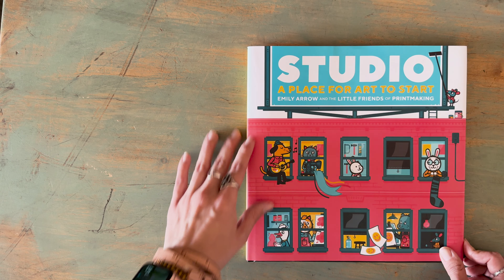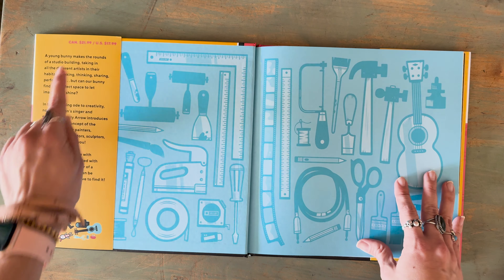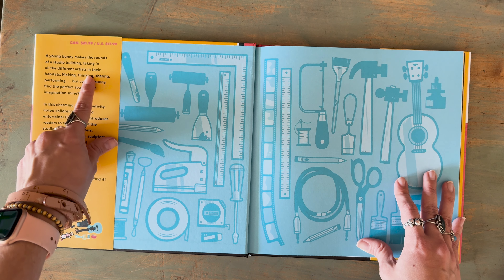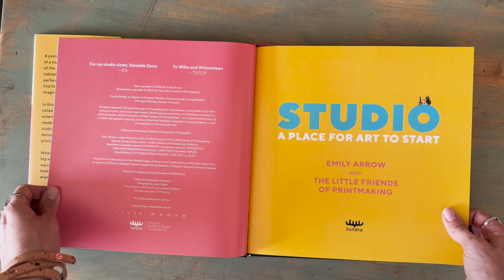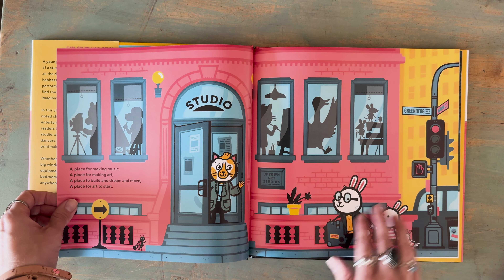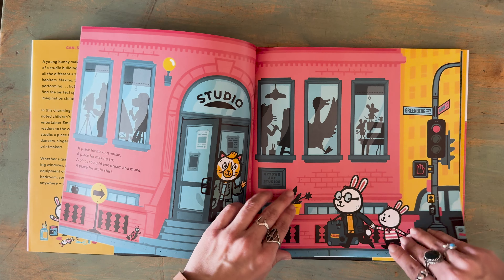Right off the bat there's so much to love about this book because it's bold. I really like the print. On the inside it does give you a little synopsis, so it tells you about a young bunny making the rounds of a studio building. I love the color palette because it's bold but it's also warm. You can see all of the different colors. I love the shadows they use to help you see these are different types of creators in this building.